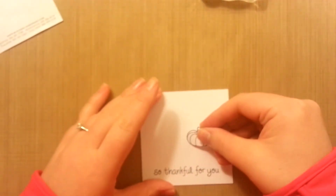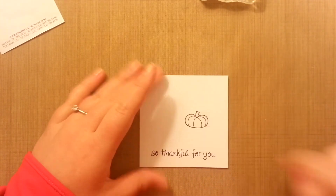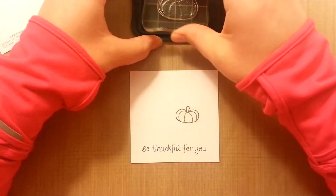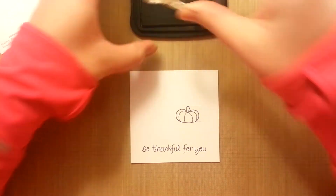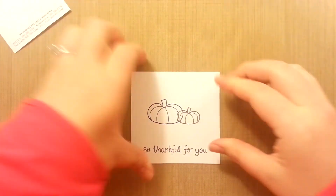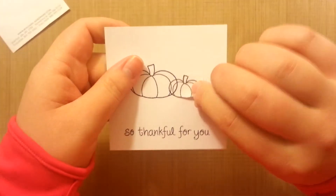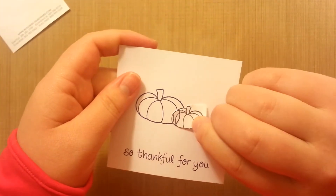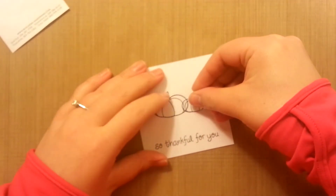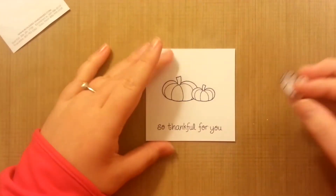I'm going to take this mask and place that right over it. So that's our Post-it piece down there. Then take our ink again, ink up the big pumpkin, put that one over here. And then take your mask, peel it up, and there you go. I just love how that looks when you peel it up. It's just so cool. So it looks like that — and then you say, it's perfect. So that's so fun.